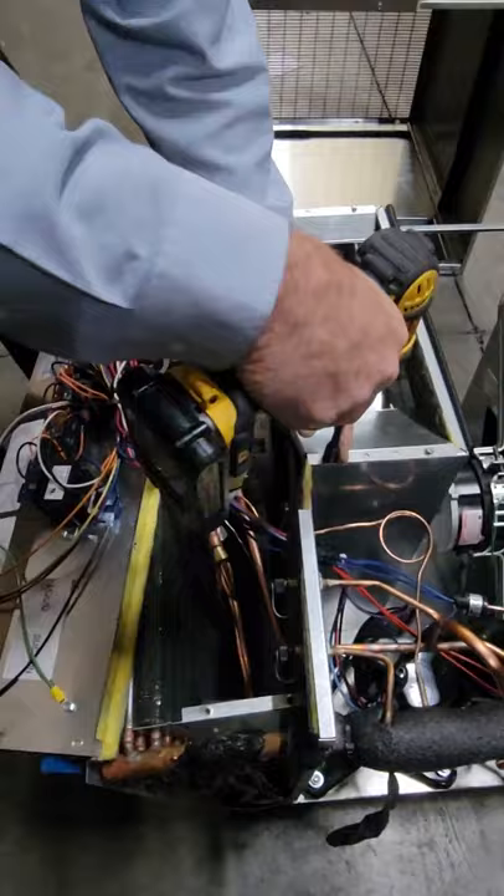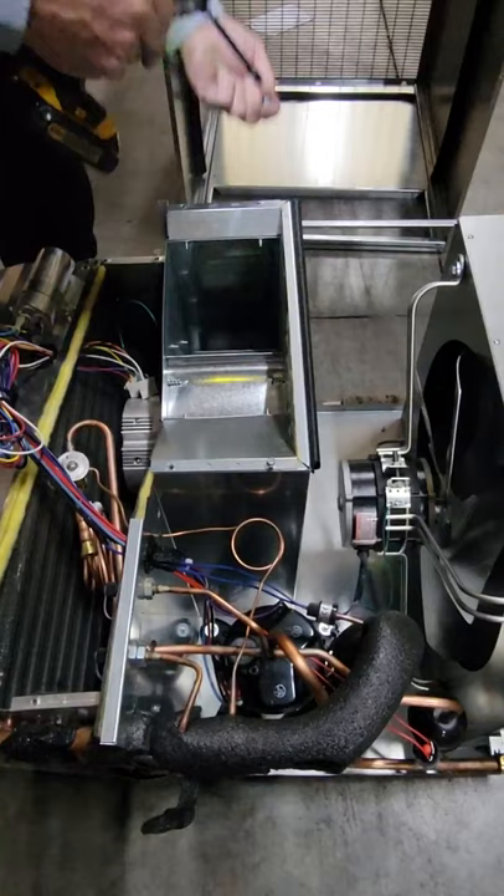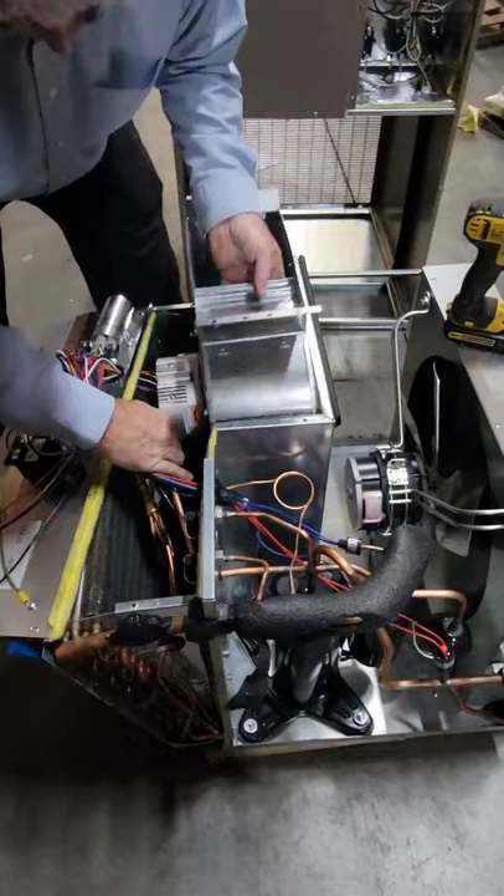There are four screws here — get this last one, kind of loose. Grab right here and take this last screw out, and you can lift the whole blower assembly up through and past those refrigeration lines, then remove the whole thing from the cabinet.